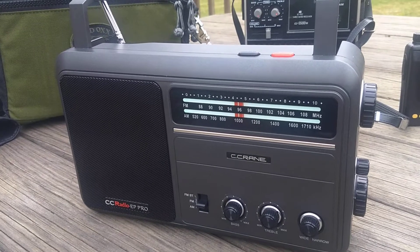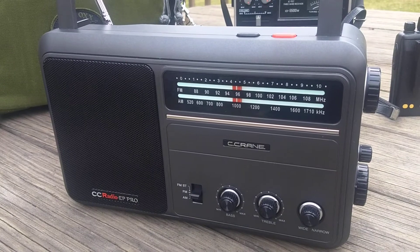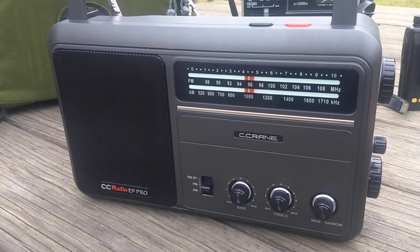You hear that audio pop every time you turn it on. It doesn't matter if the volume's up or down or the band is tuned to the FM or AM band.